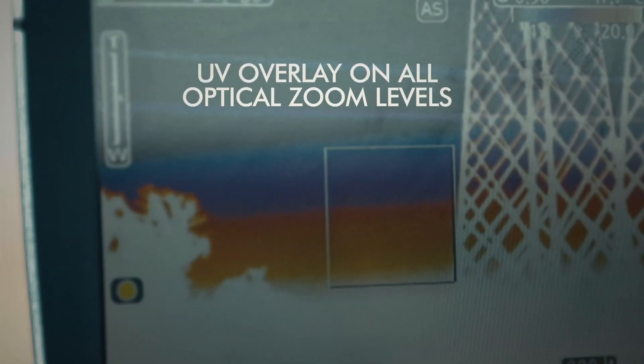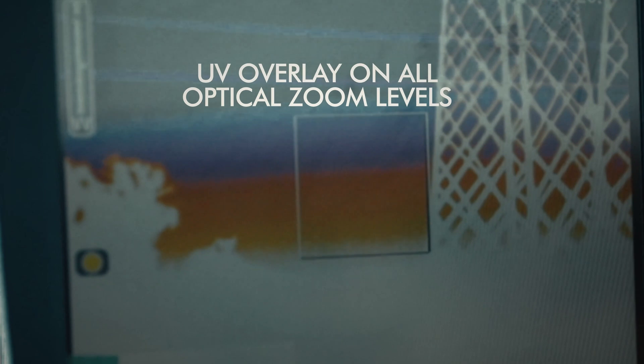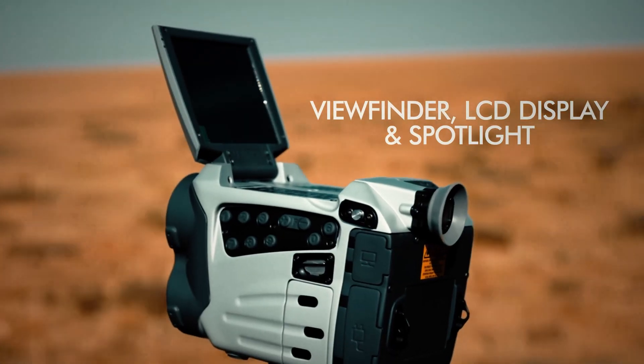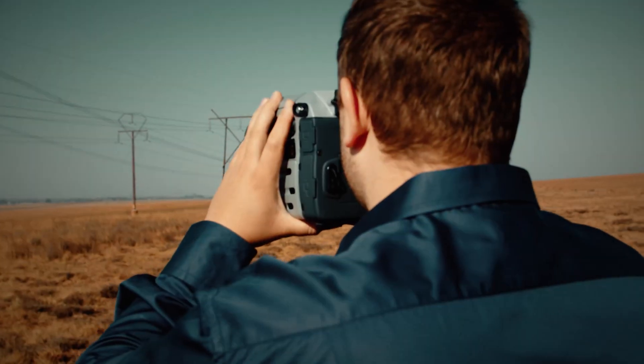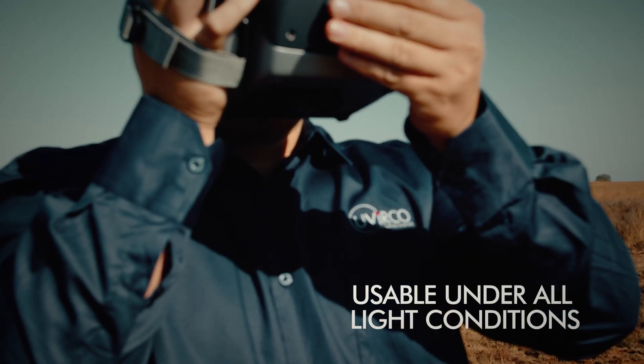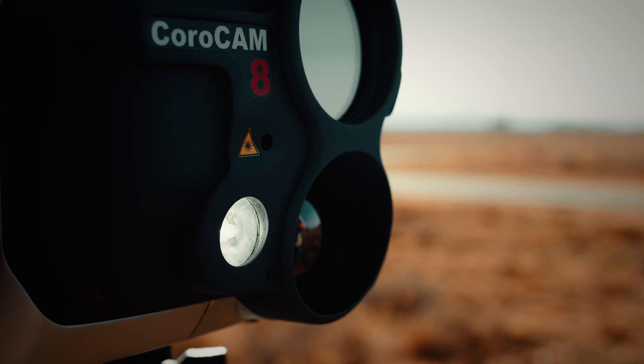The UV overlay works with all zoom levels, enabling you to keep the target in sight as you change the zoom levels. The infrared camera allows for the detection of hotspots and the measurement of their temperature. Equipped with both a viewfinder and LCD screen, the Corocam 8 is usable in all light conditions. It even has a spotlight for when it's dark.